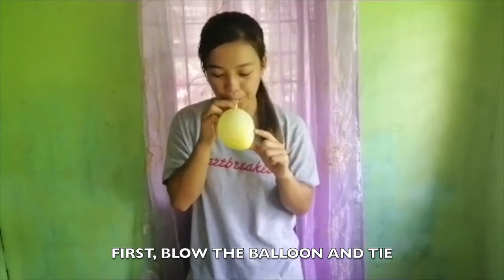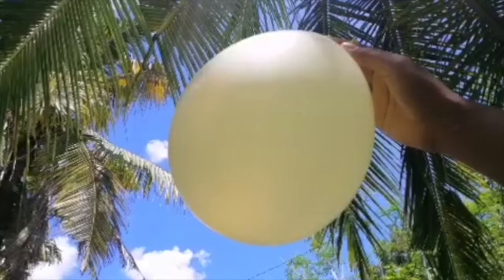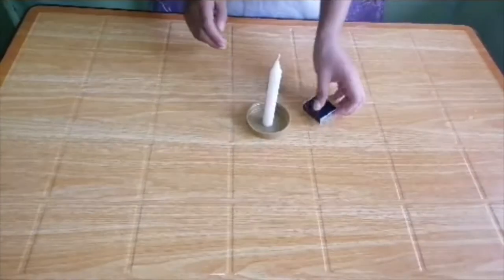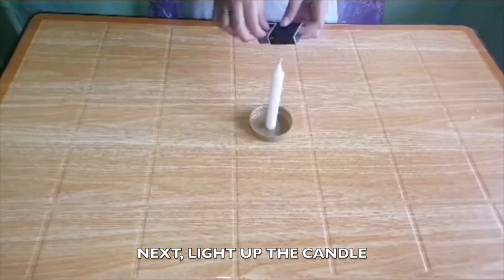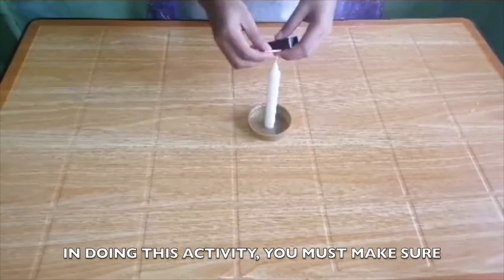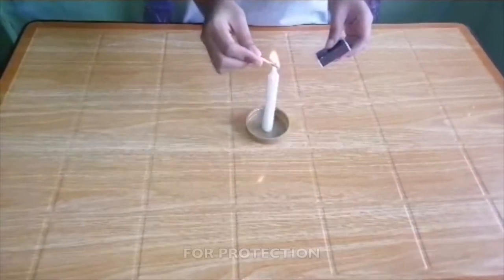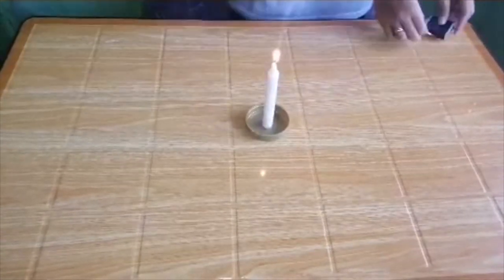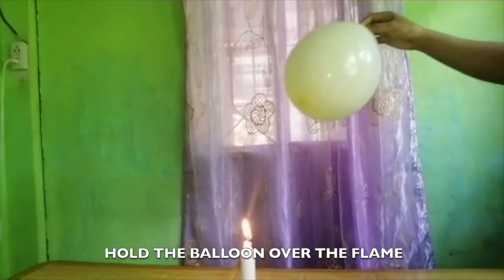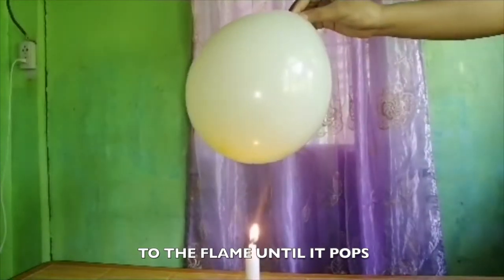First, blow up the balloon and tie it off. Next, light up the candle. In doing this activity, you must make sure that you have already put your glasses on for protection. Hold the balloon over the top of the flame and slowly move the balloon closer and closer to the flame until it pops.